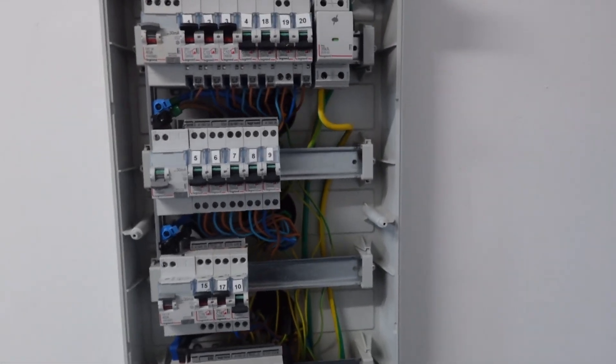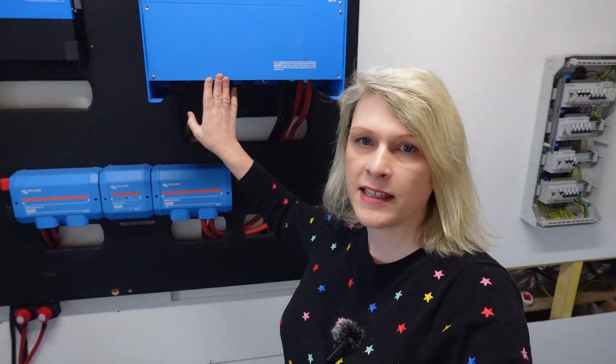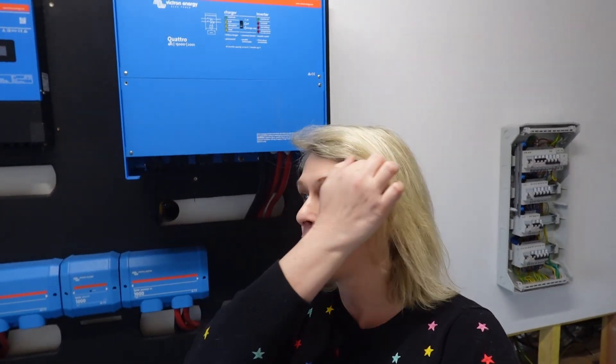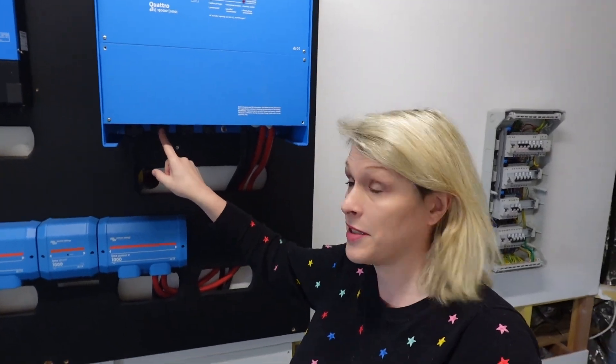On these French fuse boxes we have a bus bar coming down connecting all of the RCDs, and bus bars along the top here as well. The Victron inverter has four AC lines — two AC inputs and two AC outputs, as well as the battery terminal. The DC battery connection is on this side. The AC input is from the mains — this is just for backup, so if we don't have enough solar power or the batteries run out we use the mains, like a backup generator. We have a second AC input which can be hooked up to a generator.